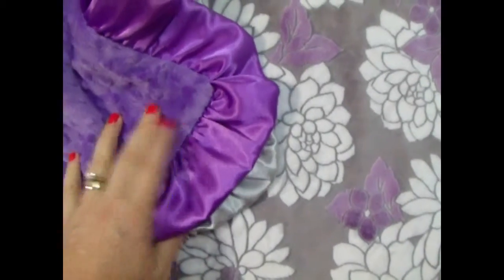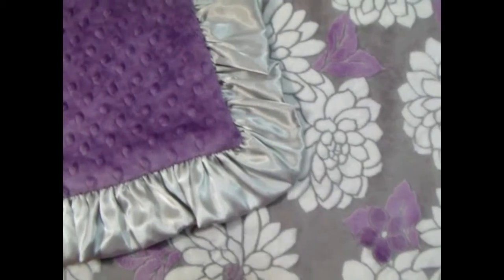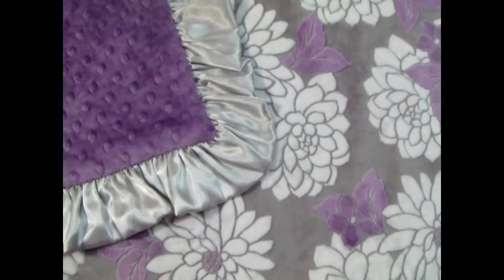Of course, we do have the option of making it without a ruffle. It's a beautiful, beautiful blanket. This fabric will not stay in stock long — it's a limited print.